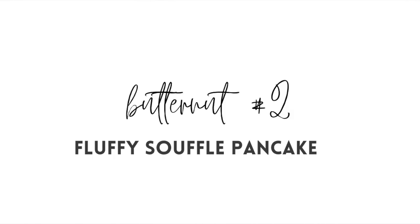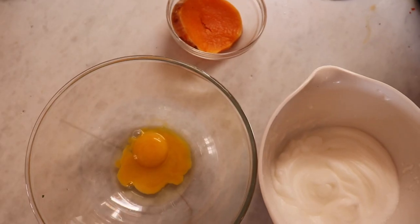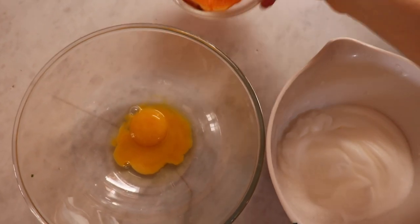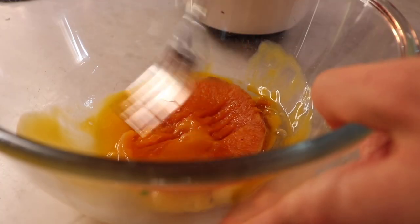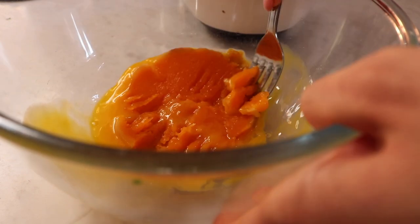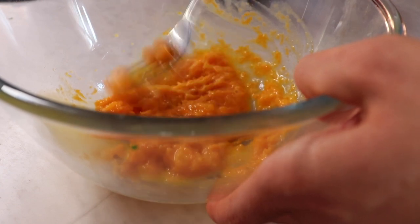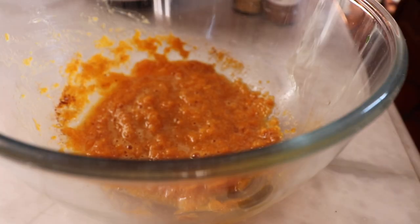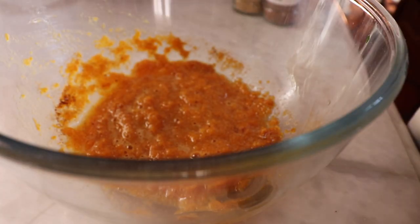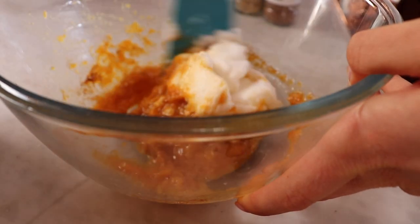Let me introduce the fluffy soufflé pancake. We've got an egg, then whip up some egg whites, and you've got your butternut — get that in there. Mash it up nicely. Don't forget to flavor with some Himalayan salt. Good Life Organic has got you sorted. Now we fold in the egg whites.